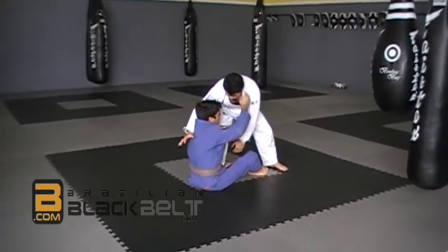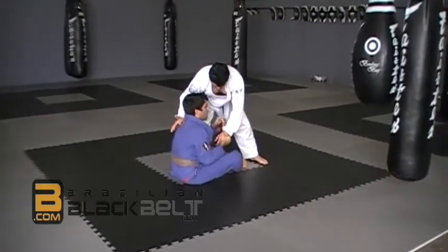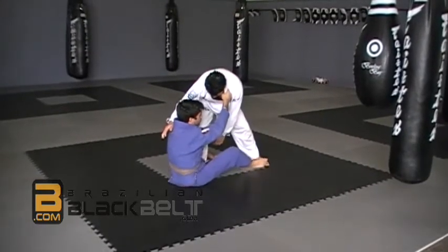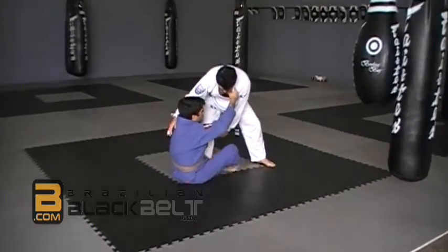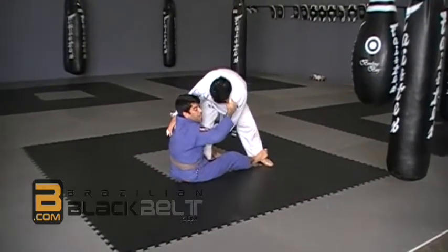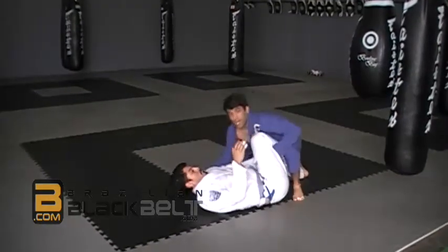Now I'm going to use my hand just like I had the hook. I'm going to keep it here for control. I will place my foot so he cannot take a step back. If I just do this, he's going to take a step back and it doesn't fall. So what I'm going to do is block him here so he cannot take a step back. I will drive him down so he falls, driving on his shoulder. And I come on top.